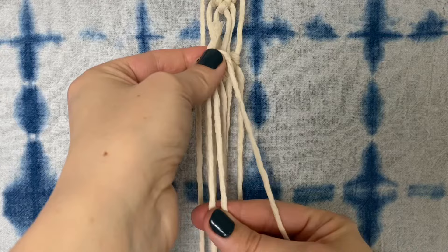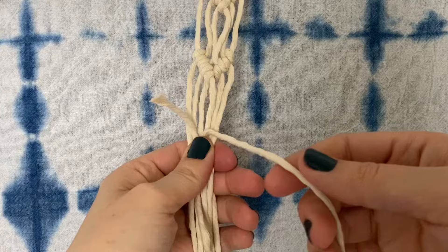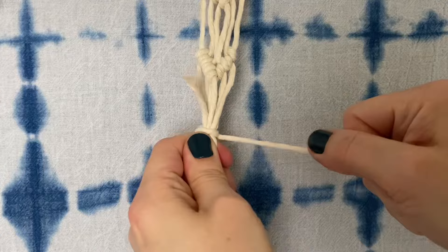Fold the working cord into a U-shape and then hold it against the filler cords and begin wrapping around and around. Make sure with each wrap that you're not overlapping or leaving any gaps in between, and pull the working cord nice and tight each time.